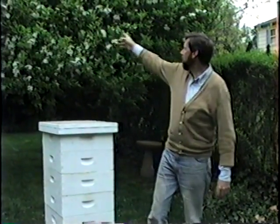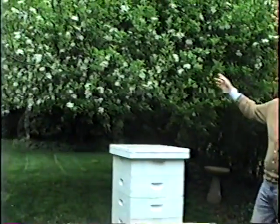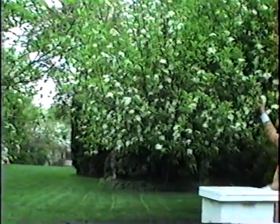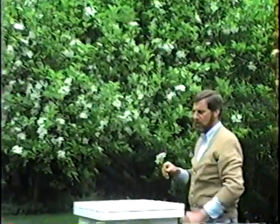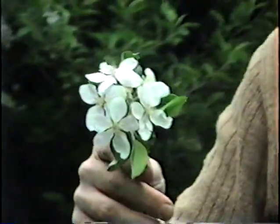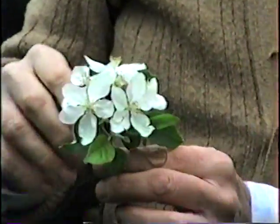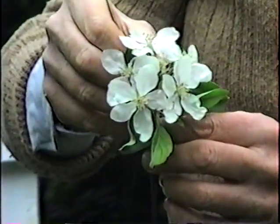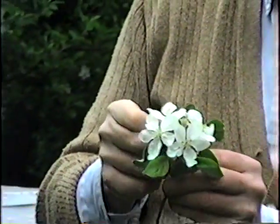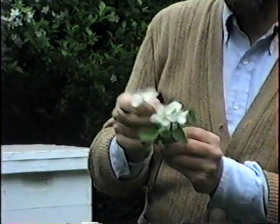Over on the side here and behind me are two golden delicious apple trees. They're right now in what is called full bloom. This is one of the key crops that the bee pollinates. What I'm going to do is pick off what is called the side blooms from the apple and leave the single center one, which is called the king bloom.